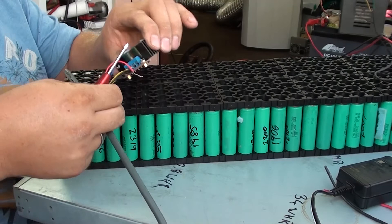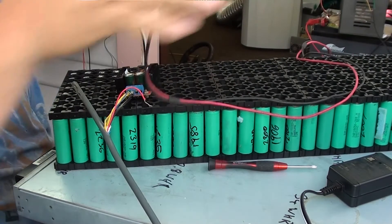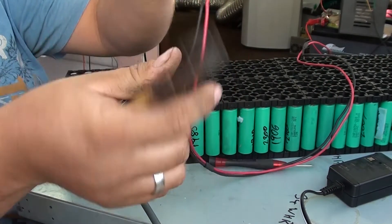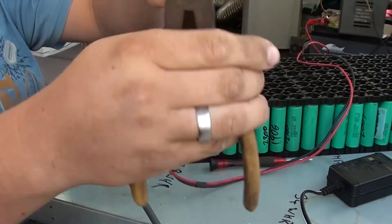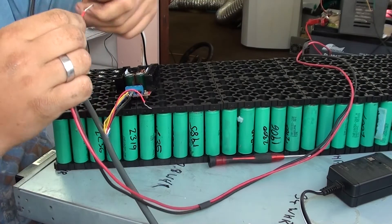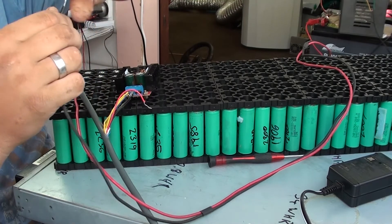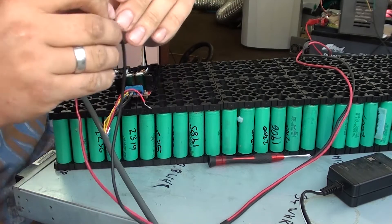It's a little bit rough — I might crimp some bootlaces on them at a later date. Now strip off our leads for our alligator clip cables. By doing this I'm making a power supply that I can power anything over 12 volts.